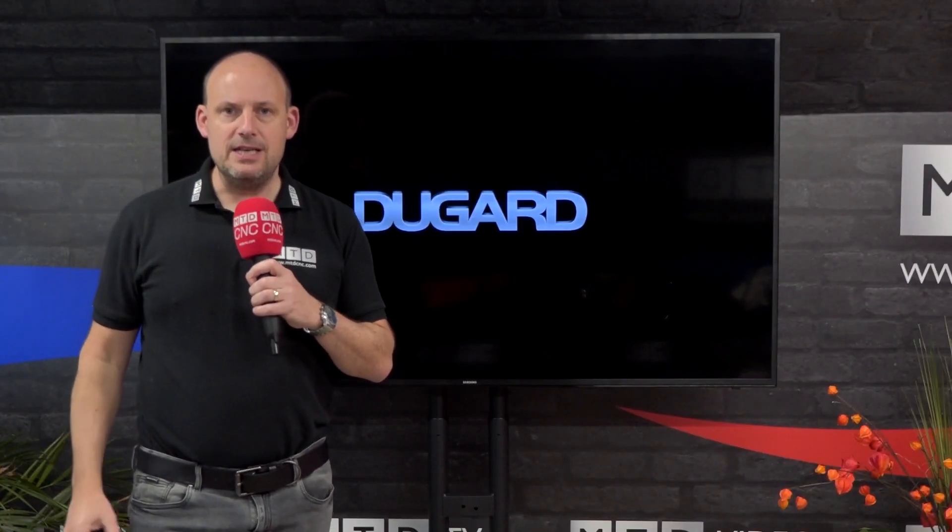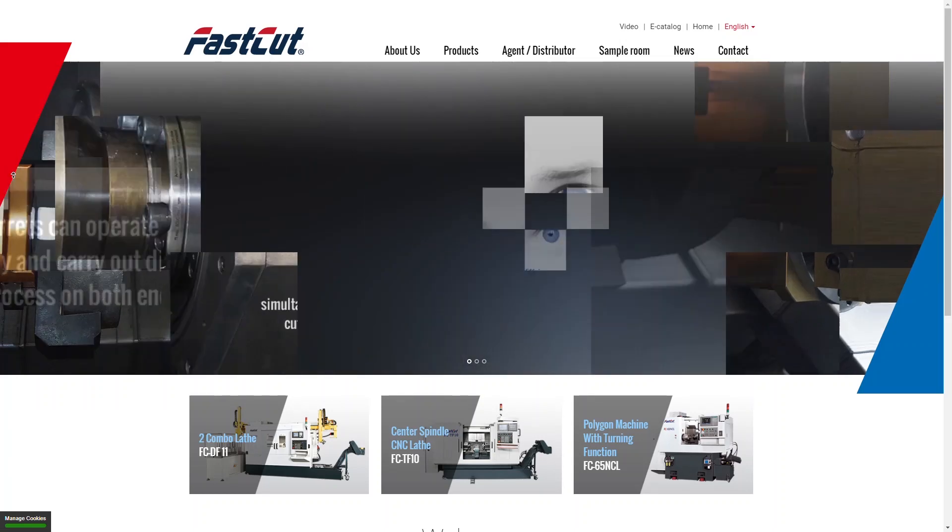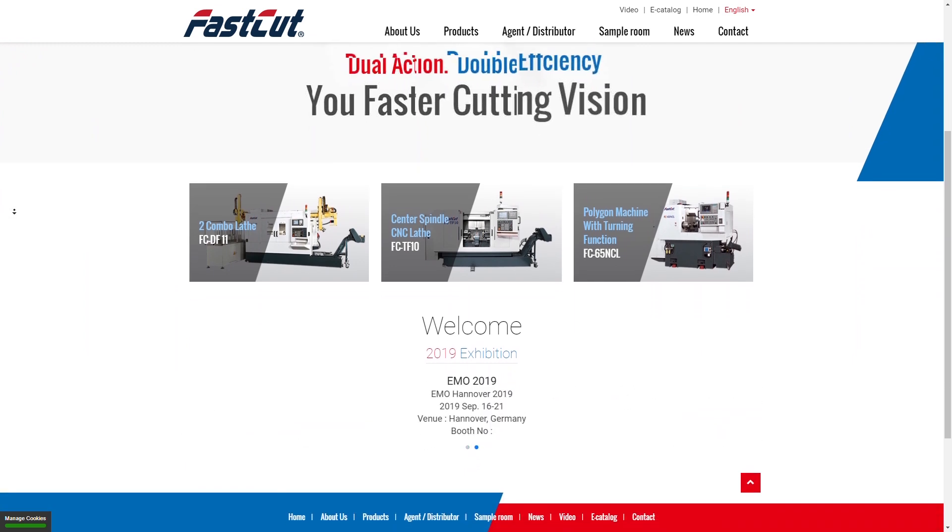I've got a bit of breaking news for you today at MTD C&C, and it involves the company behind me here on the screen — it's Dugard. They've recently just taken on a brand new product range: the Fast-Cut range of turning centers.